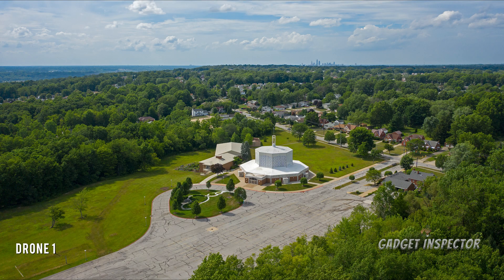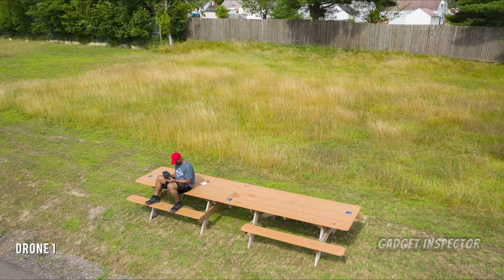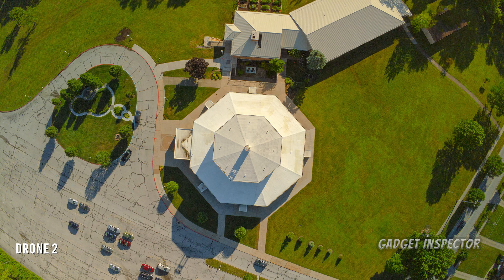Okay, here's a photo from drone one. Drone two now. Drone one again. And drone two. All right, let's see how you did. Drone one is the Mavic 2 Pro and drone two is the Parrot Anafi.